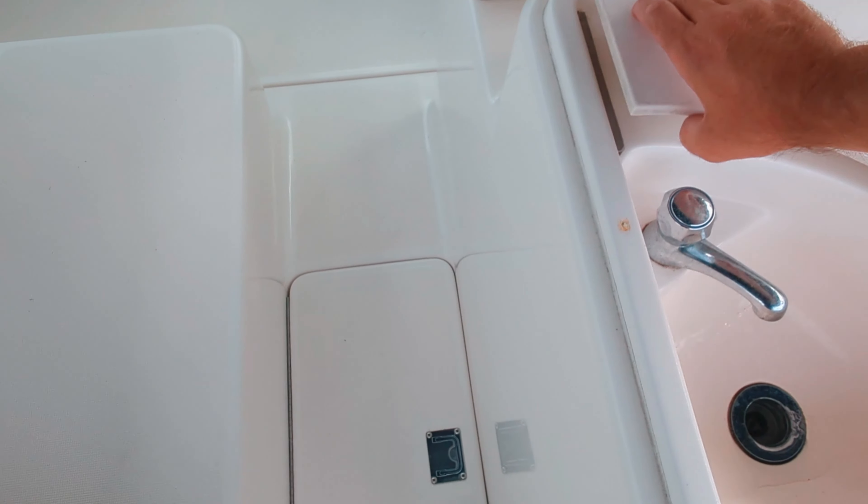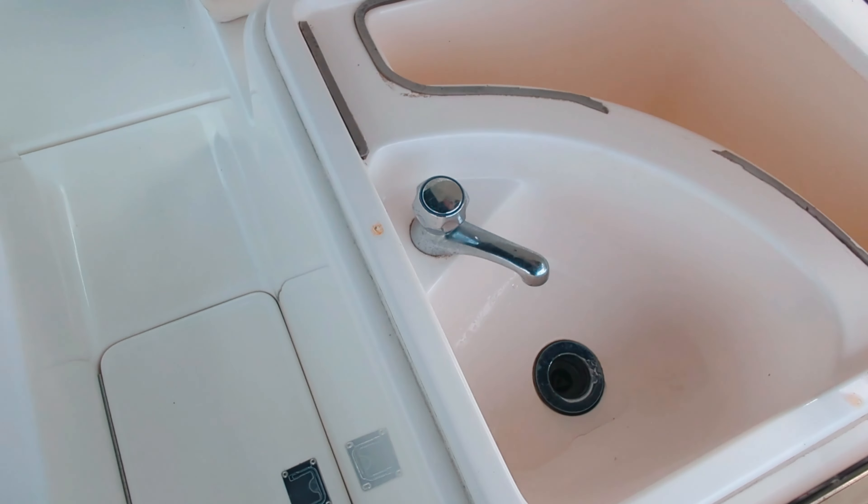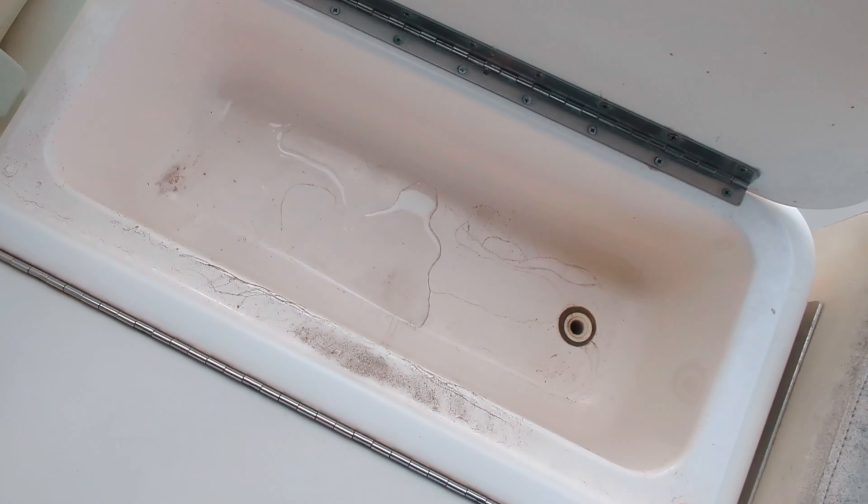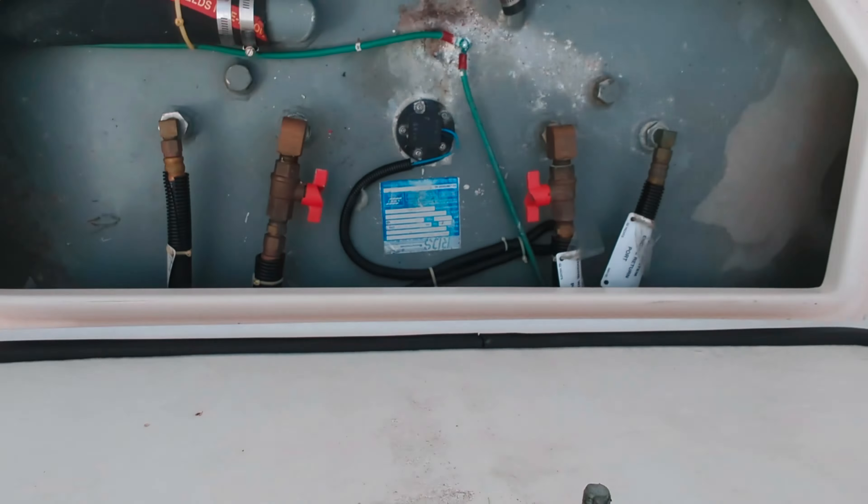Here's your wet bar slash fish cleaning station. There's no water heater on this boat, so it's cold water throughout, but you do have pressurized fresh water. There's that, and then there's another little compartment over there — that all closes, and you've got a cutting board on top. Back here, this is your access panel for the fuel tank — 200 gallons.